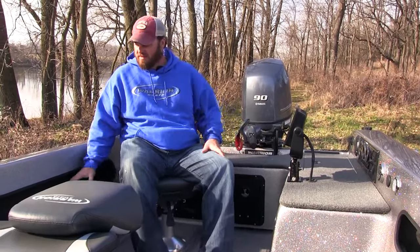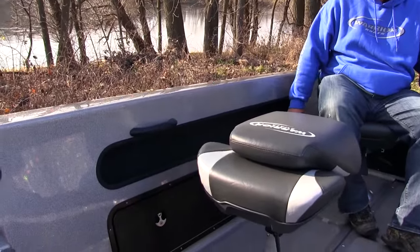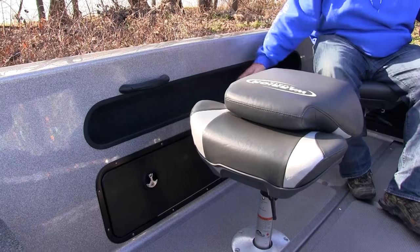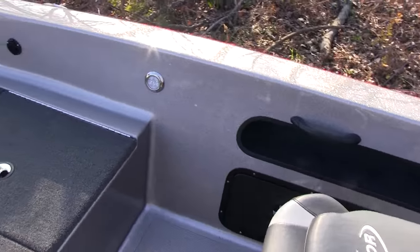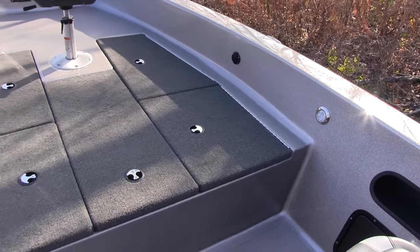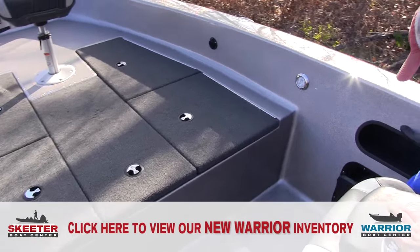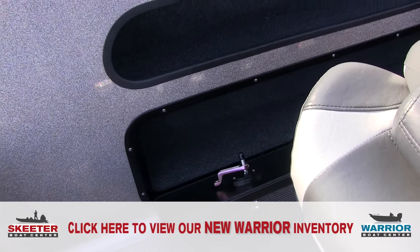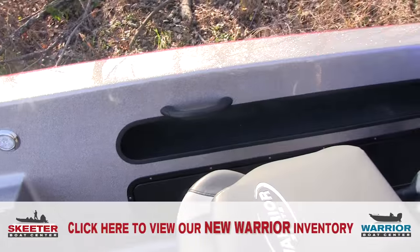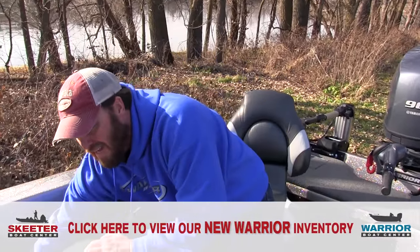From this command center I do have access to my starboard and port rod lockers, which will hold up to 12 foot rods. Your center rod storage, which I'll show you in a minute, will hold eight footers. Down here in these turnkey doors is just more additional storage. Storage is plentiful in this 1890 for an 18 foot 3 inch boat — you have more storage than a guy would need.